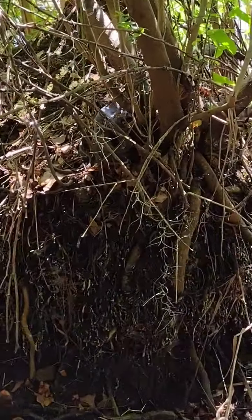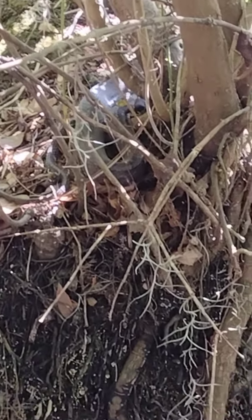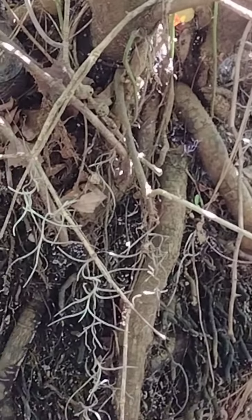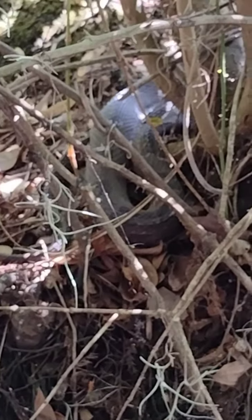There's a water snake right there. It's kind of blurry. I'm going to see if I can get a better look. He might be a cottonmouth, so I'm going to watch out. Actually, no, this is a brown water snake. It's pretty chunky.